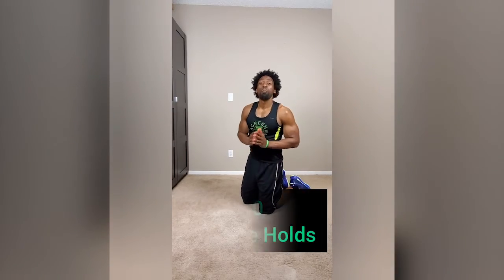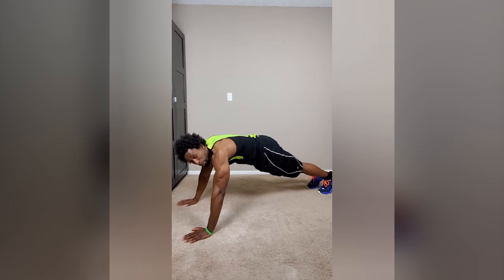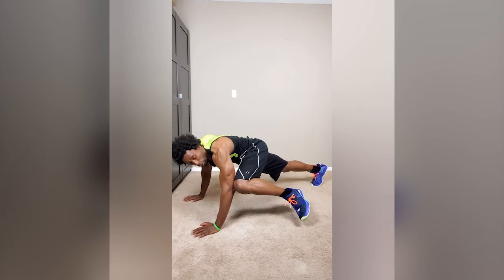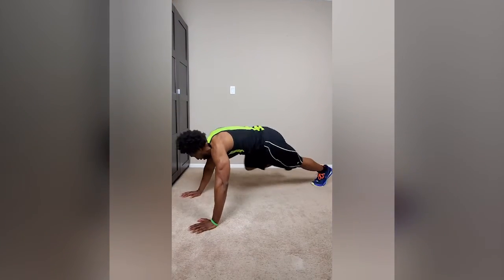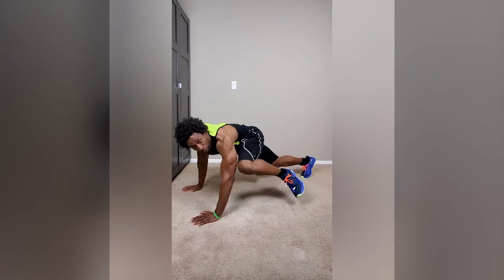Now we're going to wrap it up with mountain climber oblique abs, but these are holds. Get into the mountain climber plank position, bring your left knee up, tap to your left elbow, and alternate. Hold for about a second. One, one, two, two, three, three. With these, you want to make sure you're keeping your core nice and tight, keep that abdominal region engaged — you're working out the obliques here. Share this video with your friends and family. This was day two, COVID Chaos. Let's get ready for day three. See you soon.